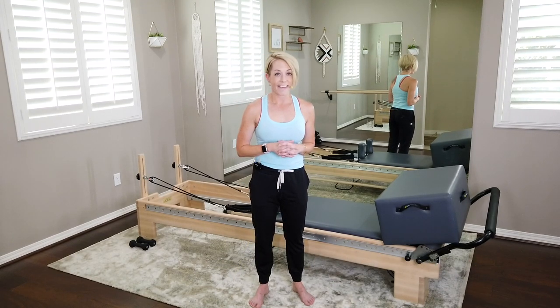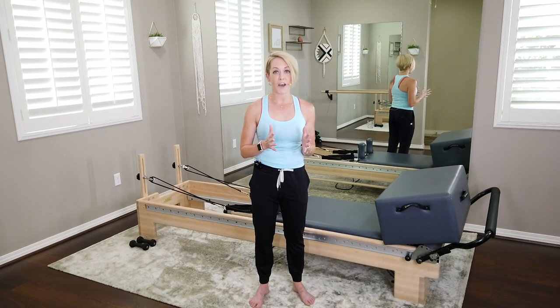As always, leave comments, like the video, subscribe. I post new videos all the time. But that's enough chit chat — let's get started.